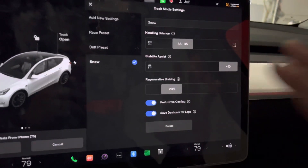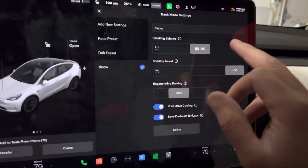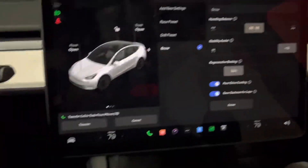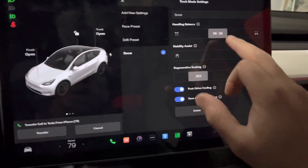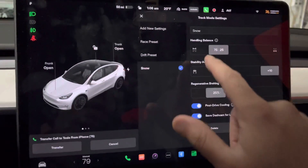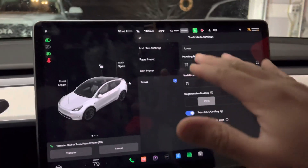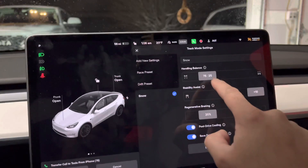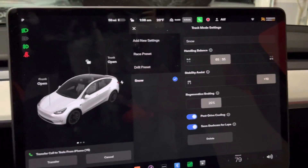These are the settings I like best. When I drive I like 50-50, since I drive race cars all the time and have really good throttle manipulation. But for the average person I think 70-30 or 75-25 is better — you want more front-wheel bias. When you're taking a turn and you give it gas, you don't want your car to get into a drift. So I like having more front-wheel bias in snow mode; 65-35 is a good starting point.